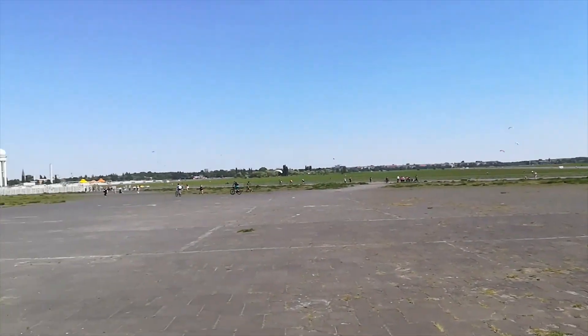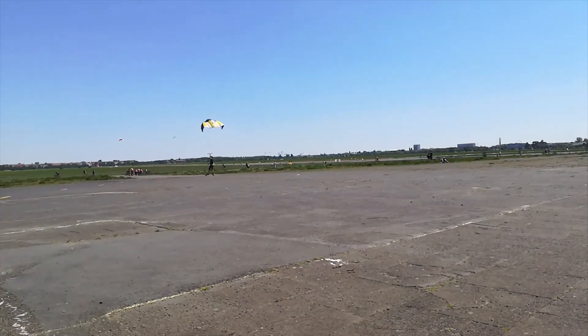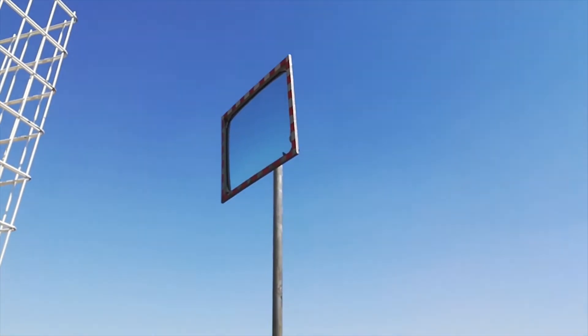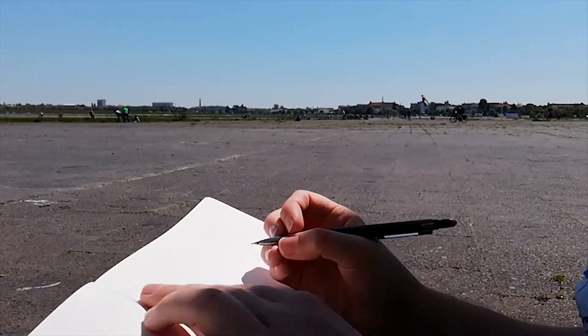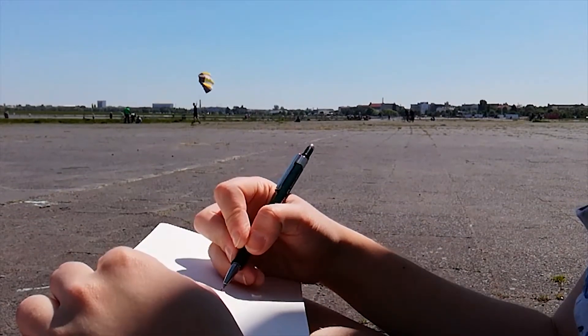That was the next day. It's an abandoned airfield — or airport — and we just sat there in the shade. We were sitting in the shade painting some random landscapes. That's me sketching.